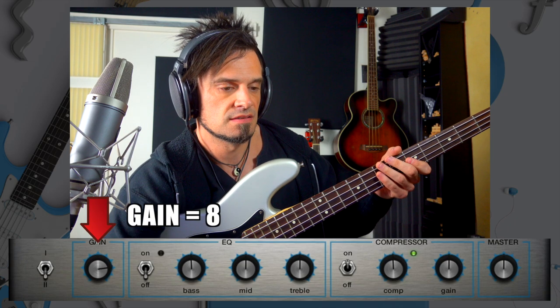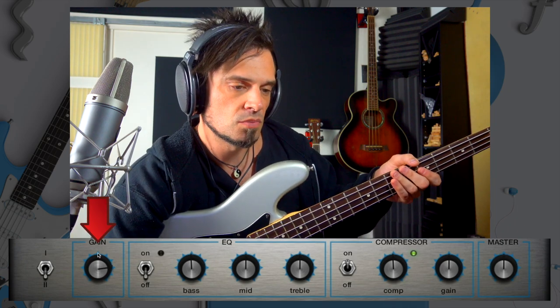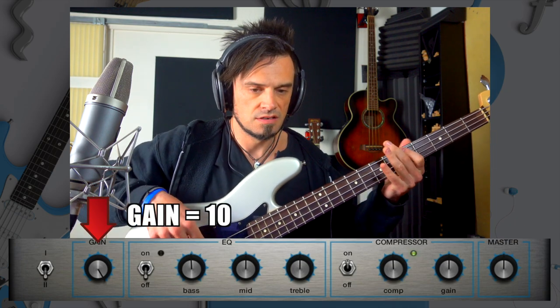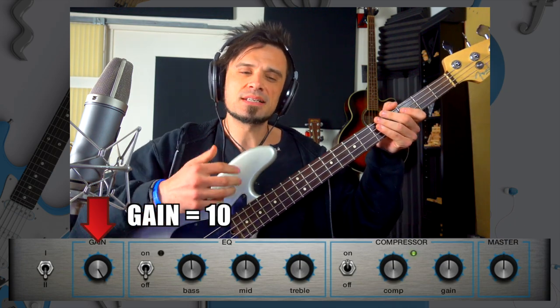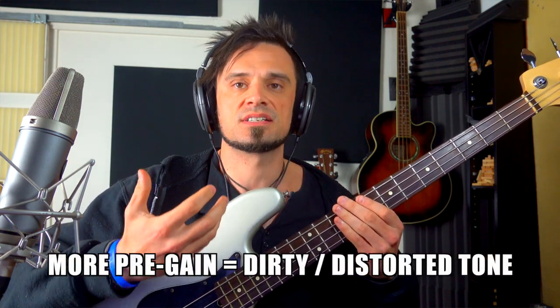That's at three quarters. It sounds a little bit louder, but the more that you go up — it's pretty subtle on this amp — but usually what happens, the more pre-gain that you give it, you get more of a dirtier, distorted style tone. I've got gain back up to 12 o'clock.